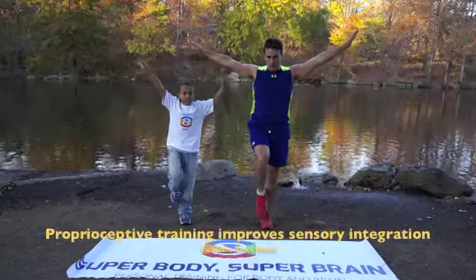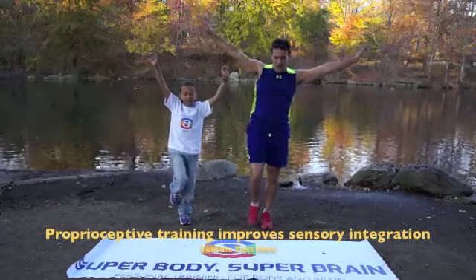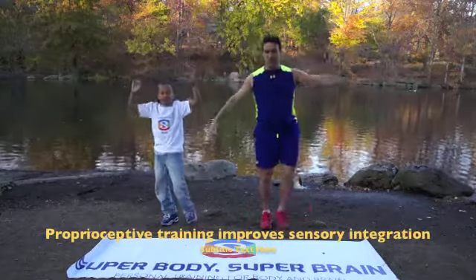Take one leg up and you're going to close your eyes. Ready? Go. One, two, three, four, five. Change legs. One, two, three, four, five. Good job.